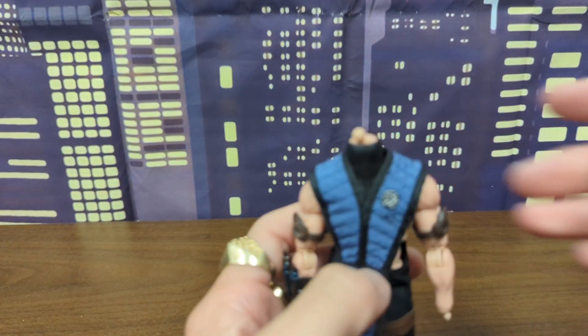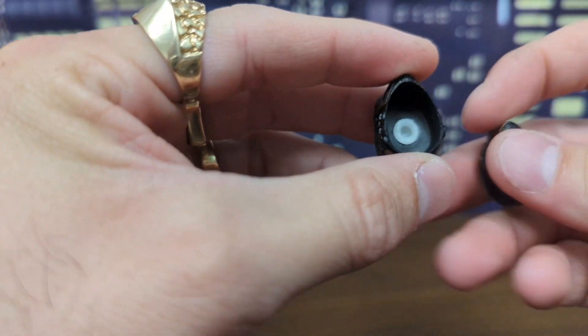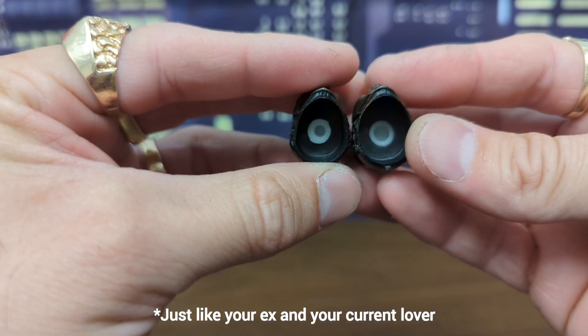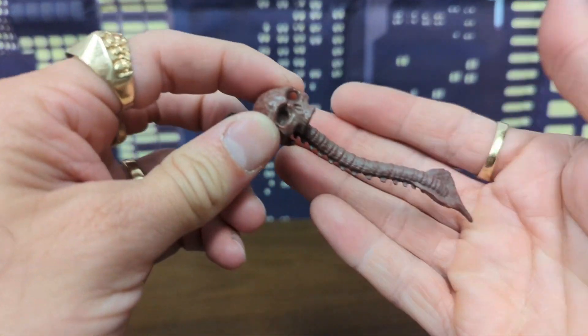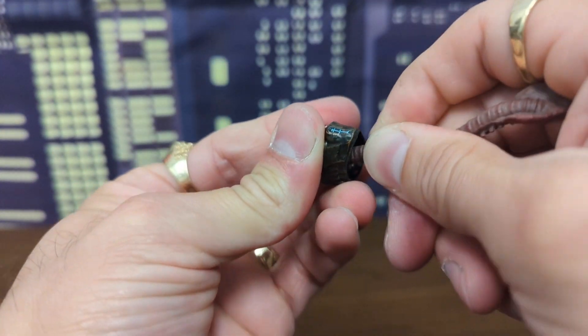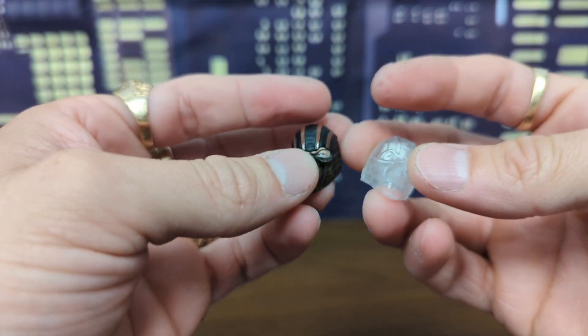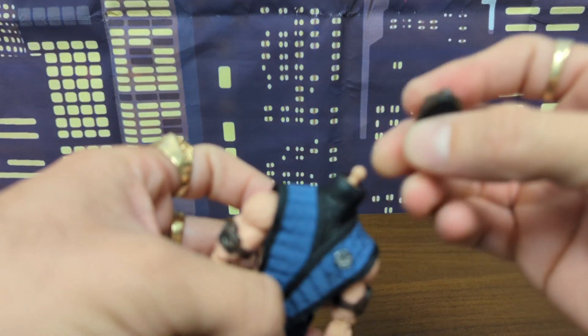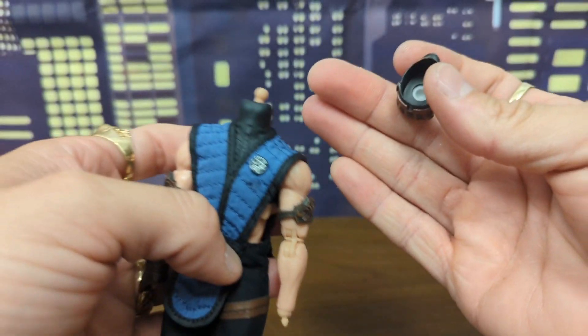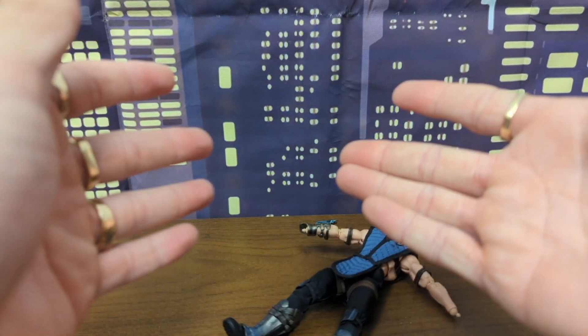One more thing: I went to put the alternate head on to see the difference, and I realized the alternate head has a different size hole than the head that came on it — so you can't really put it on. I thought maybe it's for a spinal cord accessory, but that doesn't fit either. Both extra heads have the smaller hole, so they gave you two extra Sub-Zero heads that don't even fit the body. You'd have to hollow them out or use a different ball peg. Just more issues with this figure.